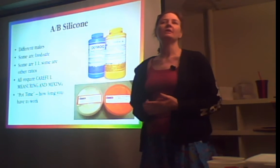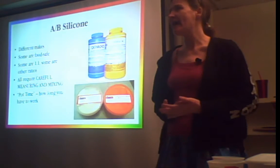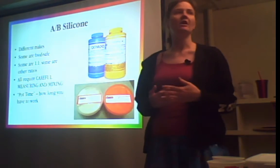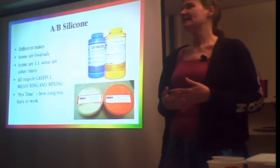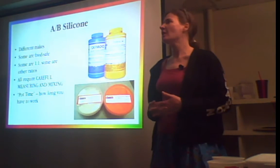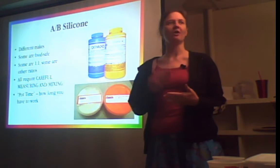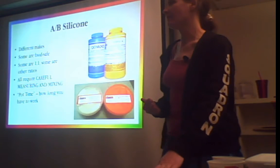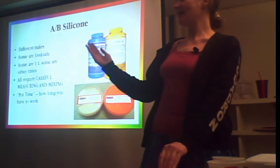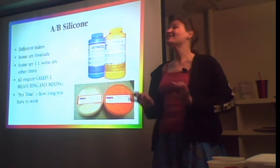The one thing you want to pay attention to is the words 'pot time' — that's how long you have between when A and B meet and when they start to set up. That's how long you have to work. I've seen pot times anywhere from five to 20 minutes. Once you mix this stuff, you are on the clock. It will harden in your mixing vessel, so make sure you are ready to go before you mix your rubber. Don't mix your rubber and then realize you forgot to glue something down — you are now screwed.